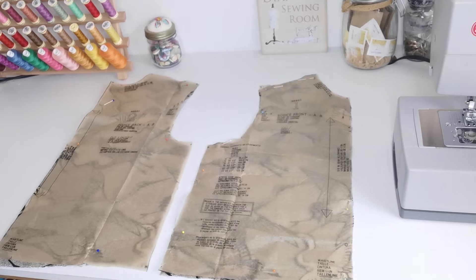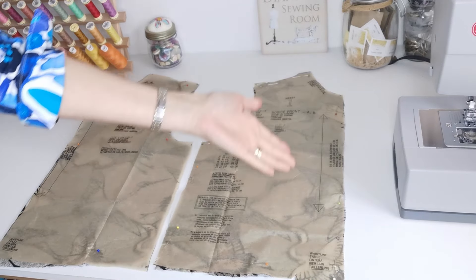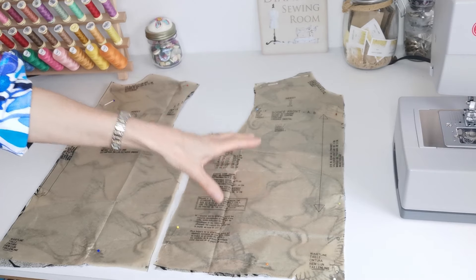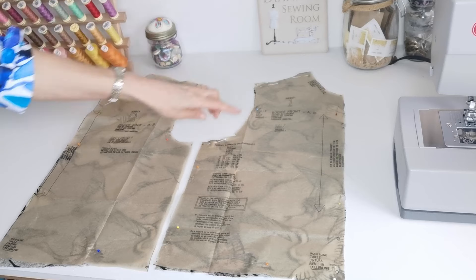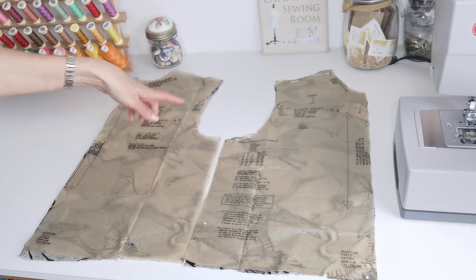Here we have our pattern pieces for our dress. This is your bodice front — here is your straight grain and you're going to cut two pieces. Make a note of the circles and the notches. Here we have the bodice back; for A and B you're going to cut one on the fold. The fold line is here. Make a note of your notches and your circles.